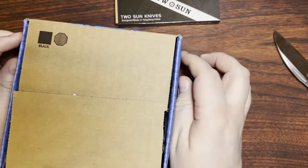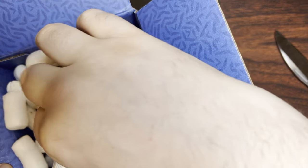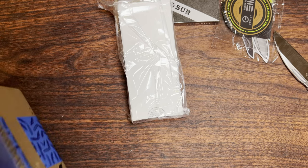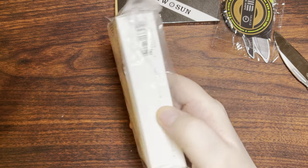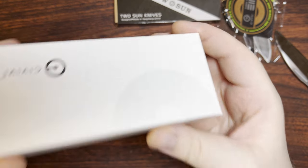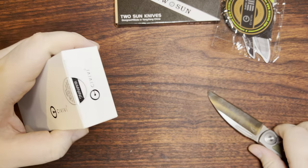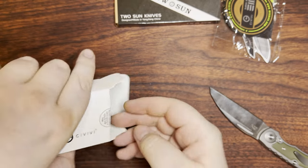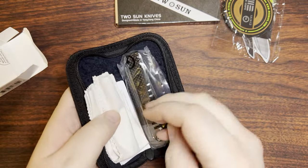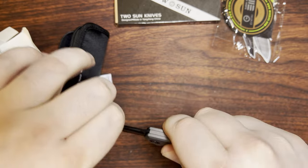I'll go ahead and pull this out as well — I got another one of those Blade HQ knife care package thingies, and this is a Civivi knife. Blade HQ recently — I think it's probably still ongoing by the time I've got here — they're getting rid of discontinued models and stuff like that on sale. So I decided I was going to pick one up. And this one may or may not interest some people, but I thought it was neat. Heck yeah, I still think it's neat.